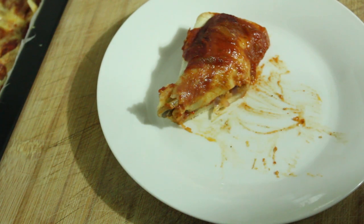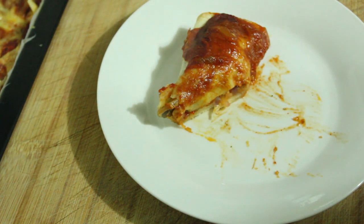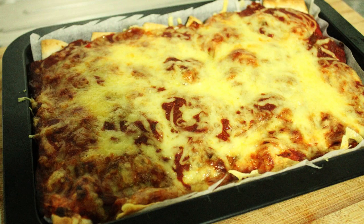Well, thank you so much for coming along and watching this. We've got part 3, which is what we're going to do with the leg and thigh from this whole chicken. I hope this gives you some ideas about what you can do with a whole chicken. I will catch you on the next recipe. Bye!